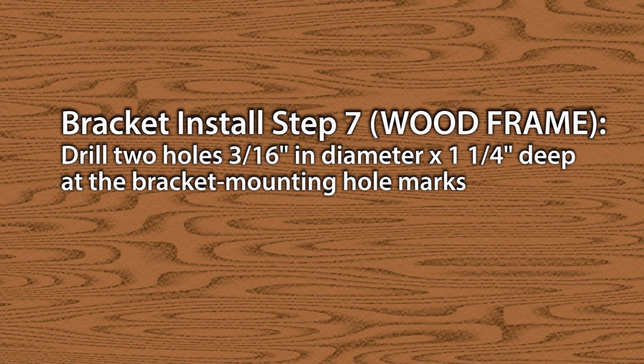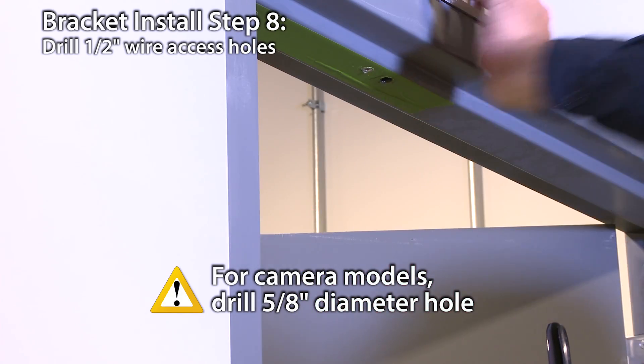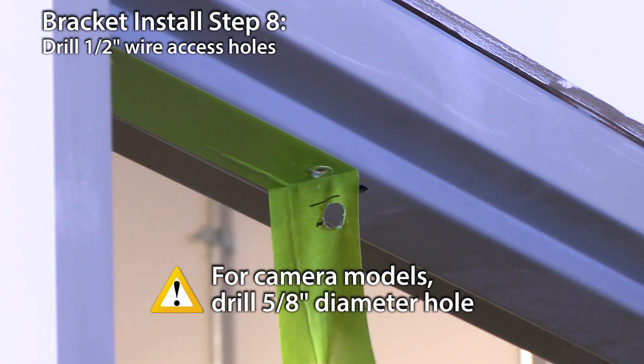If you're installing on a wood door frame, drill two holes 3/16-inch in diameter by 1 1/4-inch deep at the bracket mounting hole marks. Drill 1/2-inch wire access holes as needed on one or both sides of the bracket.